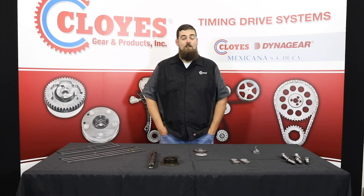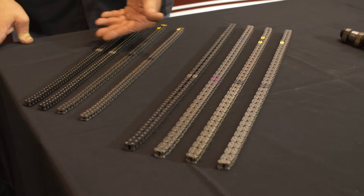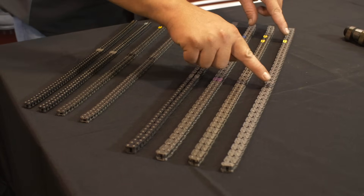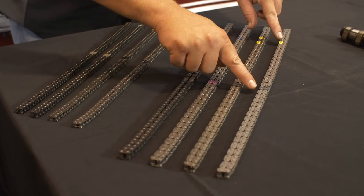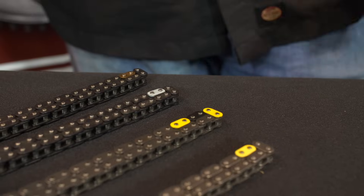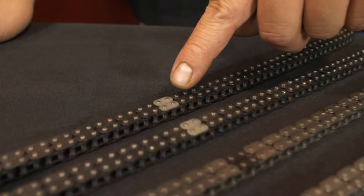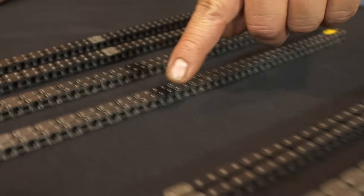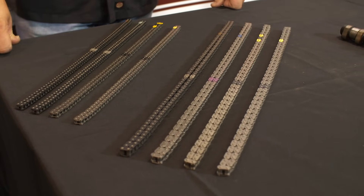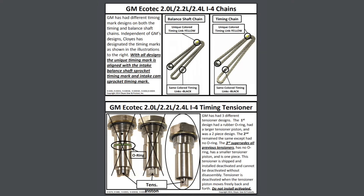Before we get started on the installation, here are some things you need to know. Let's start with the chains. GM has had several variations of markings on the primary and balance shaft chains over the years. Here is Cloyes' current design chain with one yellow marked link and two black marked links. The same principle applies to all the different designs. There is one uniquely marked link, which always aligns to the mark on the respective intake shaft sprocket, and two similarly marked links that align to the marks on the exhaust sprocket and the crankshaft sprocket. See our current chain and instructions on our website.